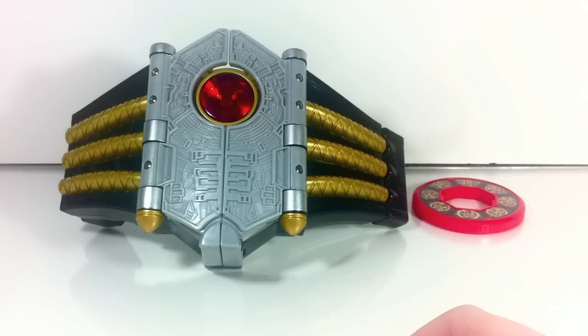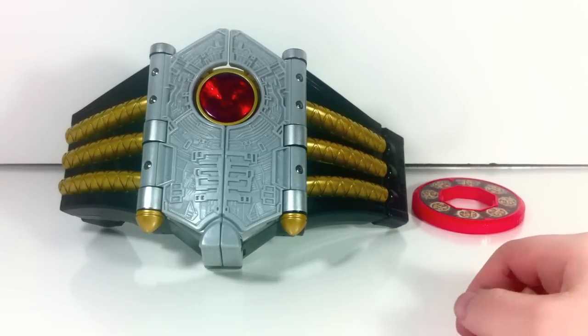Hey YouTube, Shogun Shinobi here with a review of the Power Ranger Samurai Shogun Buckle. This is the second of the deluxe weapon assortment that started with the Mega Blades, so we don't really have too much to go off of here, but it is pretty cool.